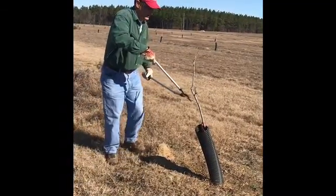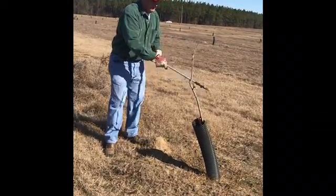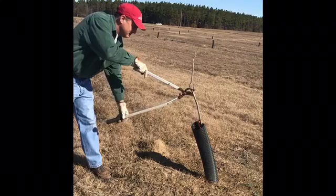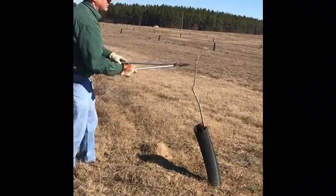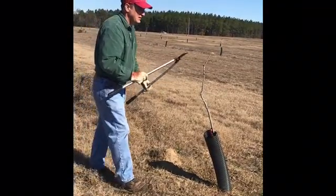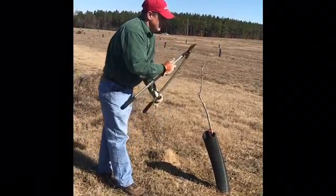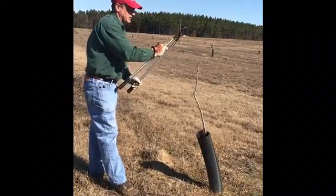So we want to take this back again to just one central leader, and again we top the tree to promote that central leader growth going forward.